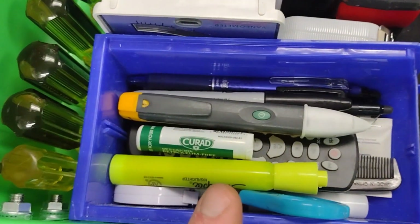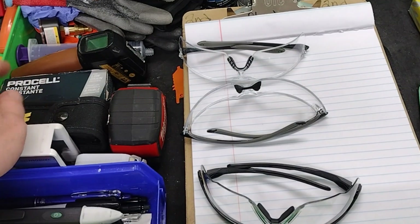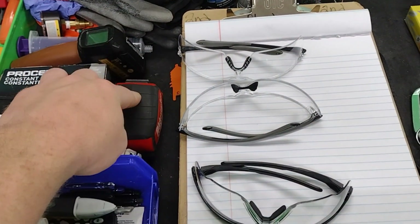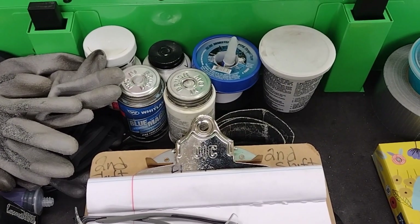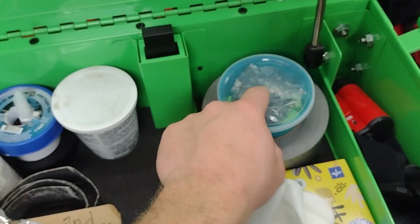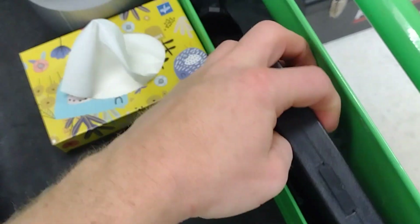Just my pens and pencils and stuff like that, spare eye protection, temperature gun, spare batteries, flashlight, tape measure, some gloves. You can see all the various pipe dope and Teflon tape, plumber's buddy, ear protection. I like keeping this little cup, duct tape, a nice headlamp, micrometer, and some zip ties down there.